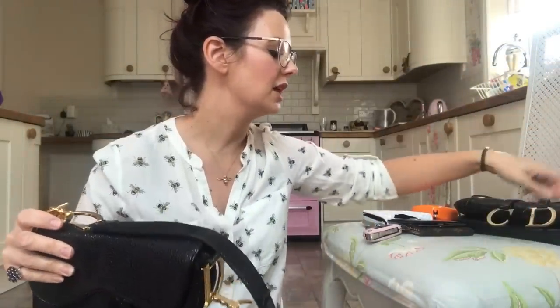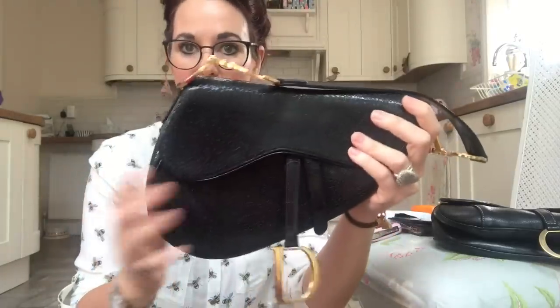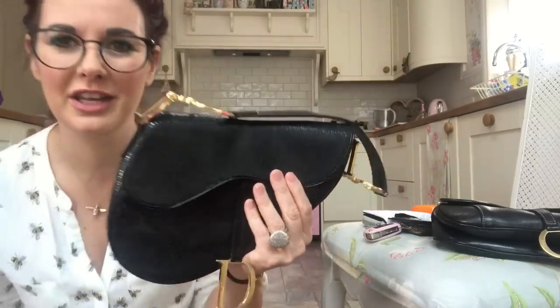I own it in two sizes, although I've just checked Dior's website and I don't think you can buy the larger one anymore — this seems to be the only size available now. They're about £2,000 on Dior's website, which is a lot for a handbag. You can pick up bargains on eBay, though prices have gone back up because of their popularity.